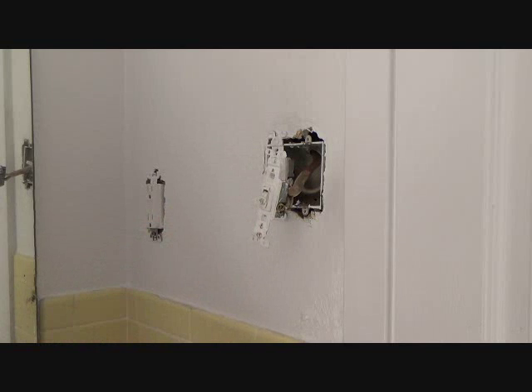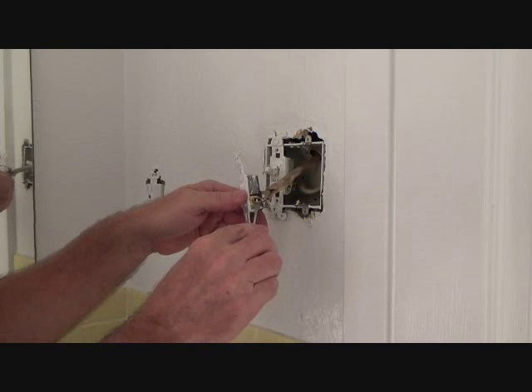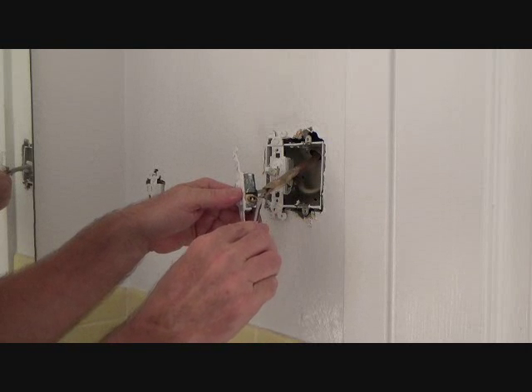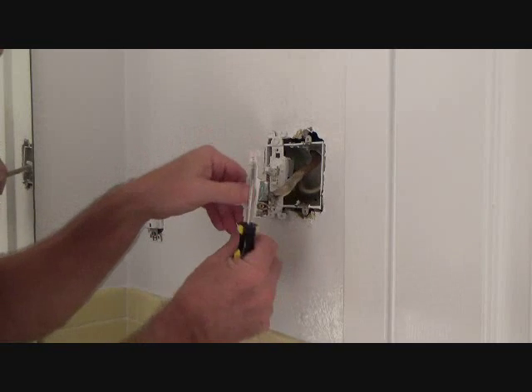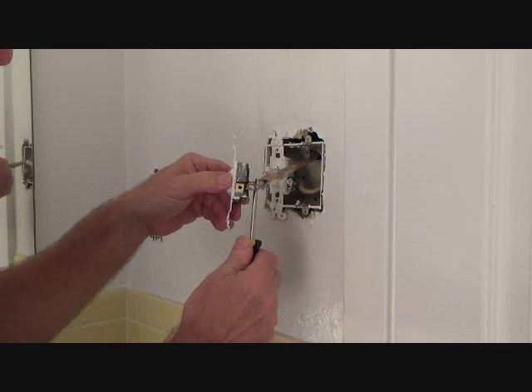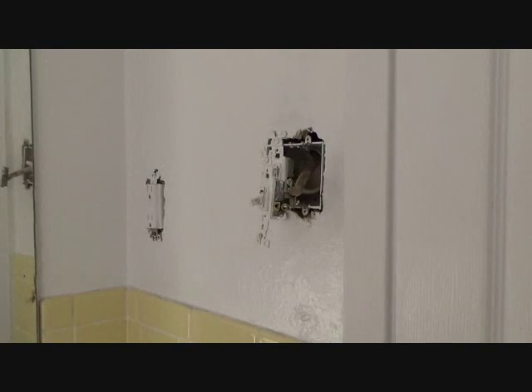I only have my sheetrock knife — we already used that to get the cover plate off — two screwdrivers, and a pair of pliers. That's it. I don't have wire strippers and I don't have any way to twirl the copper wire. So I'm going to leave that on the side that way. I'm going to zoom that in so you can see what I'm talking about. That's why I'm taking that screw out all the way.